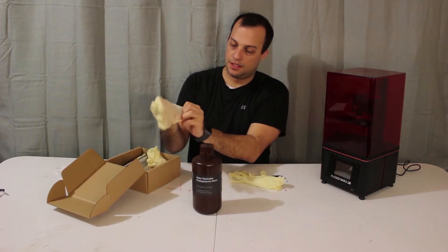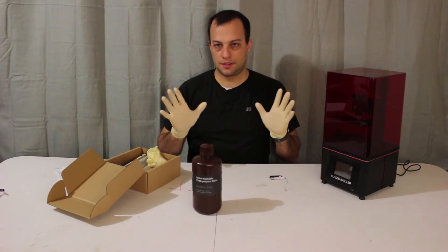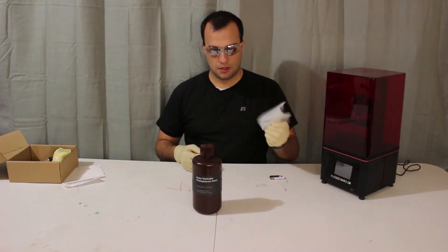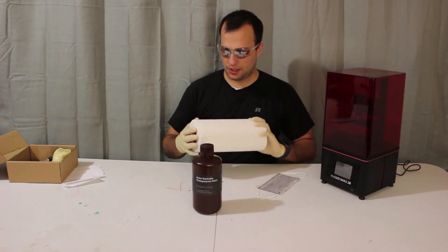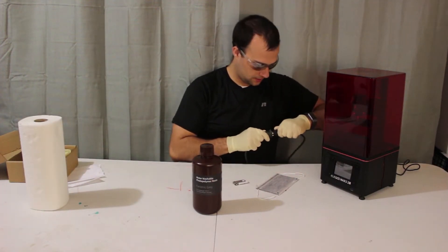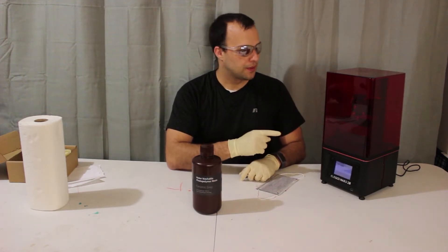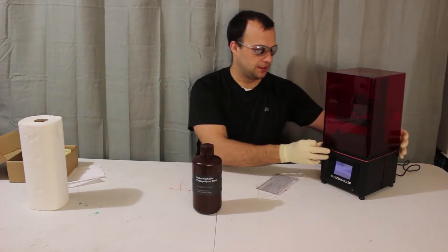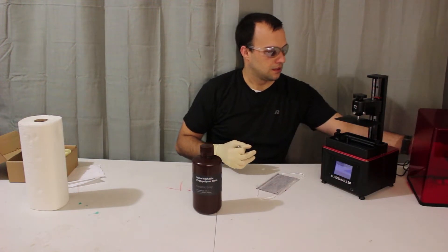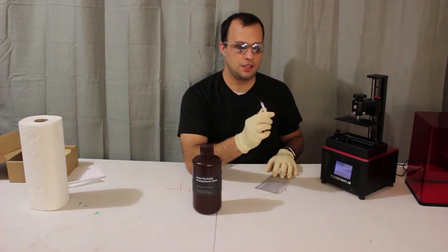I definitely do not want to get this on my skin. I've got my gloves and I definitely want to protect my eyes, so if I splash any resin I have my mask ready. You also want to make sure you have plenty of paper towels just in case you spill. First, I'm going to go ahead and plug in the printer and turn it on. Remember, before you run your test file you need to set your build plate, which we've already done — you can watch that in my previous video.